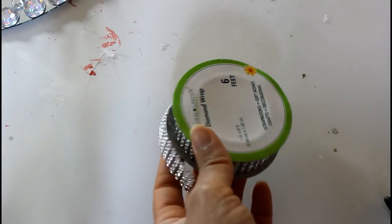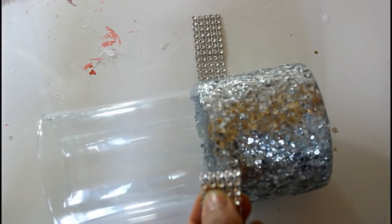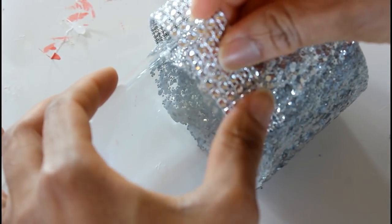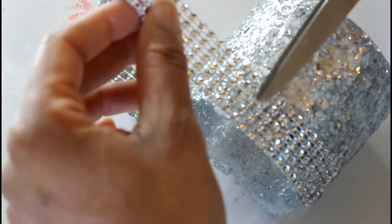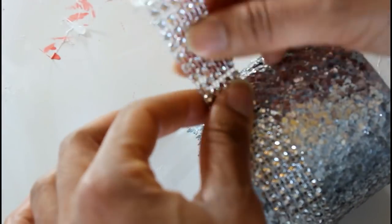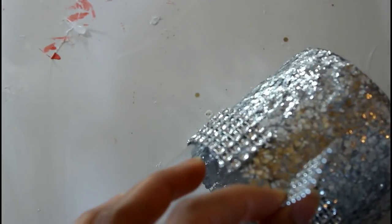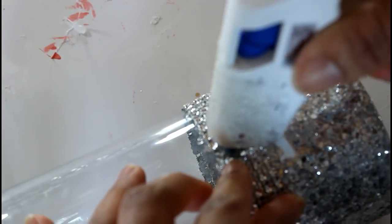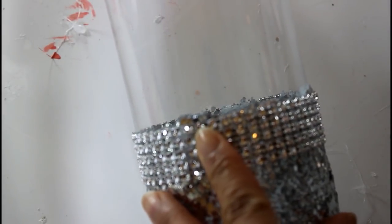I'll be using this bling wrap from the Dollar Tree. Right now I'm just going to clean this up a little bit — as you can see I have glitter just peeking through a little bit and I want to clean that up some.